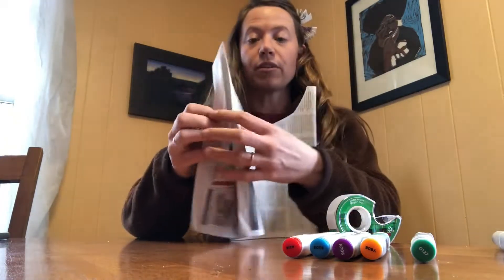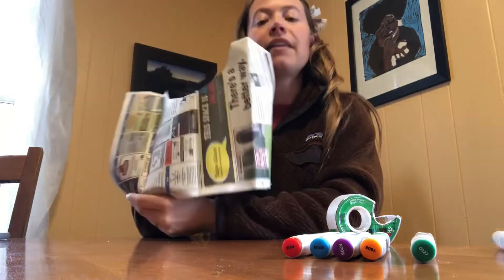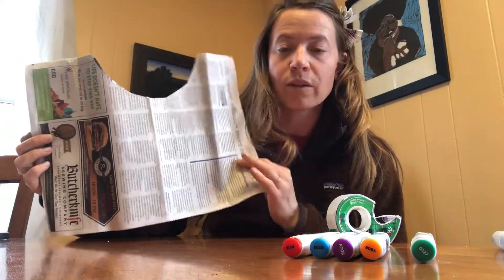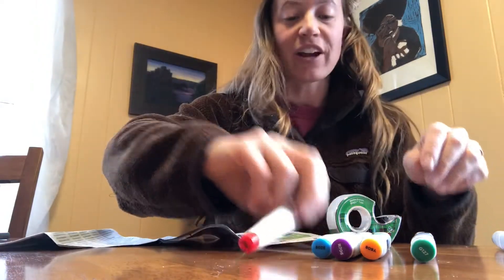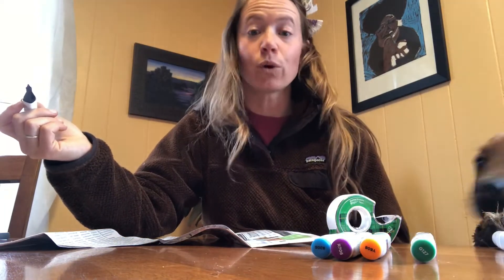Next you want to decide which is the front and which is the back. Remember this is now a hole in between, which is where your head is going to go. On mine, there's a lot of ads on the back, so I'm going to use this part with a lot of the text and I'm going to decorate it. You can decorate it with whatever you want — markers, crayons, colored pencils, or even just a one-colored pen would work great.